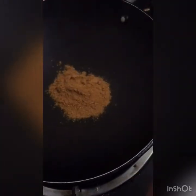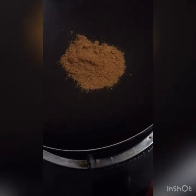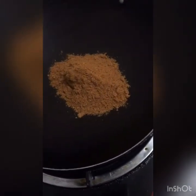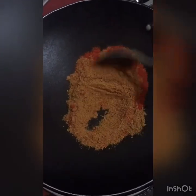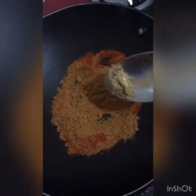Now we will add 2 tablespoons of sambar powder. I added some sambar powder along with a little salt. You can add sambar powder to taste.